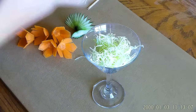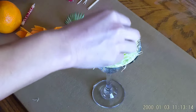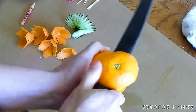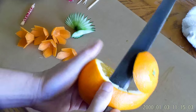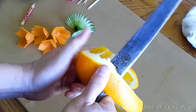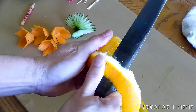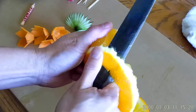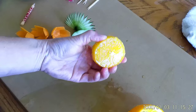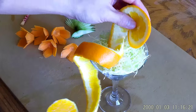Put the chopped cabbage in the cocktail glass. Cut the orange just like this. When cutting the orange, keep in mind that the width of the orange peel must be the same. Put the orange peel on the cabbage, and it should look like this.